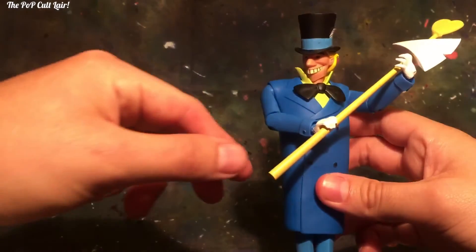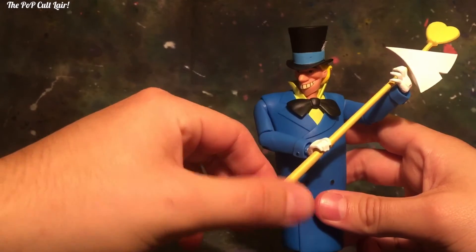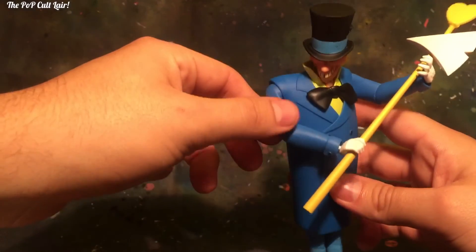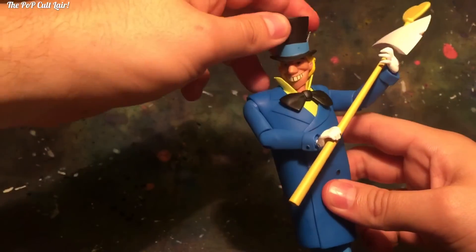This is a really cool accessory that they gave him. It looks like it's from the 'Mad as a Hatter' episode when he's trying to kill Batman. So that's really neat.